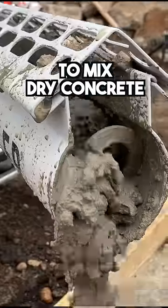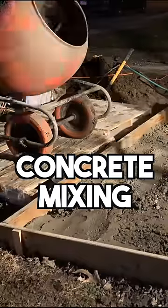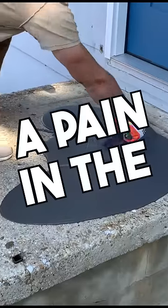I found the best way to mix dry concrete. As a DIY guy, I've done my fair share of concrete mixing over the years using a bunch of different methods, and although I've been able to get it done, it's always been a pain in the butt.